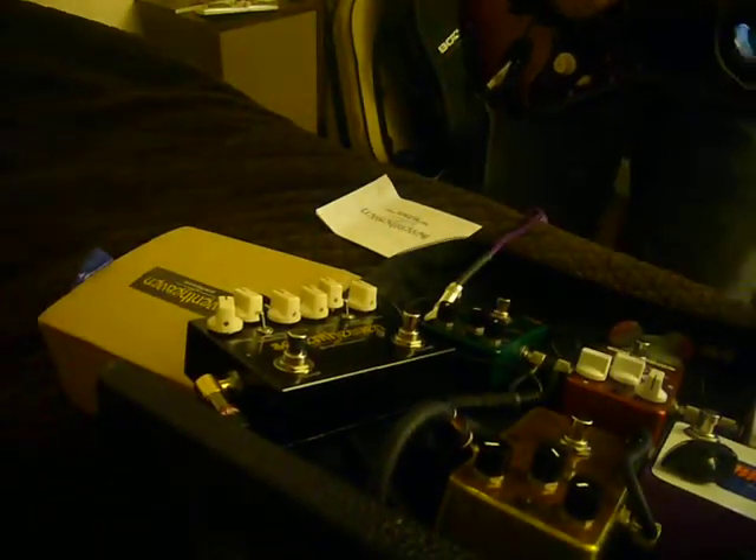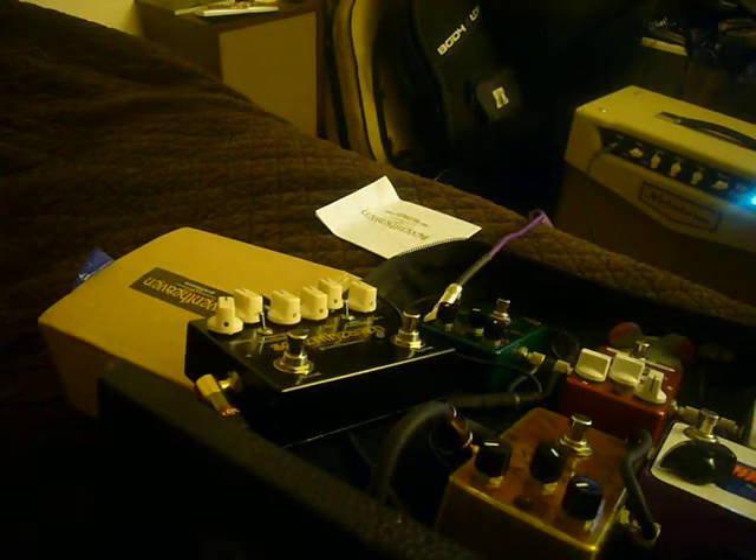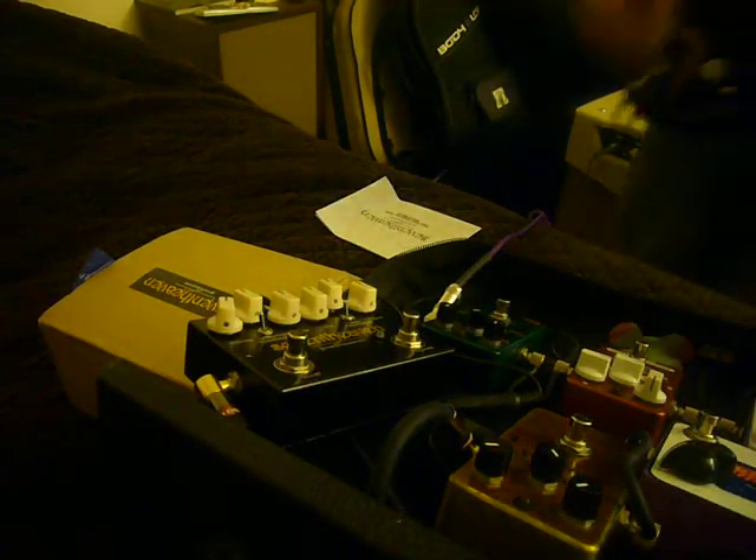I'm playing a pretty clean sound, just a touch of Professor Deep Blue Delay — you know how I roll. I'm going to start out with the low gain channel.